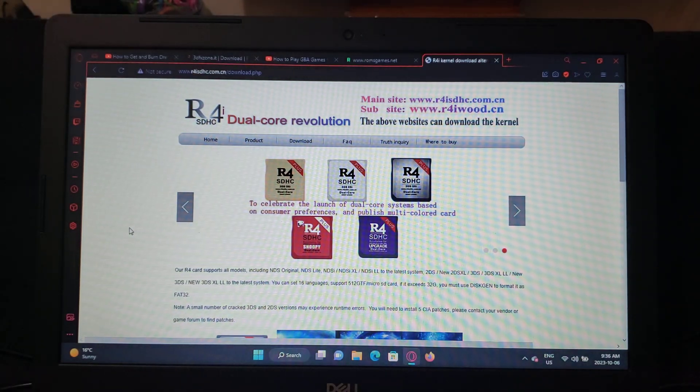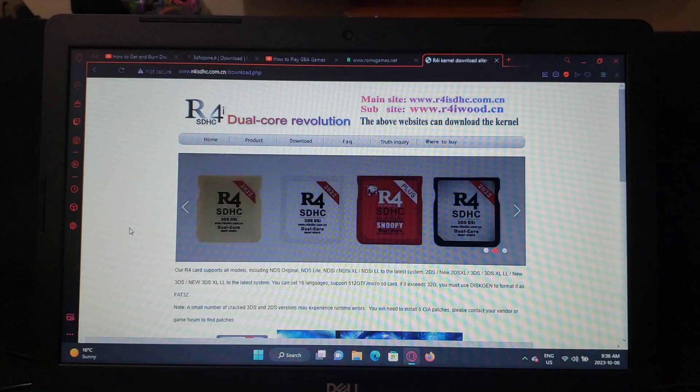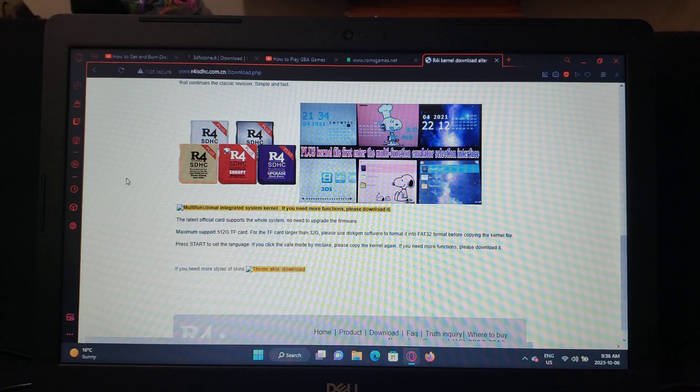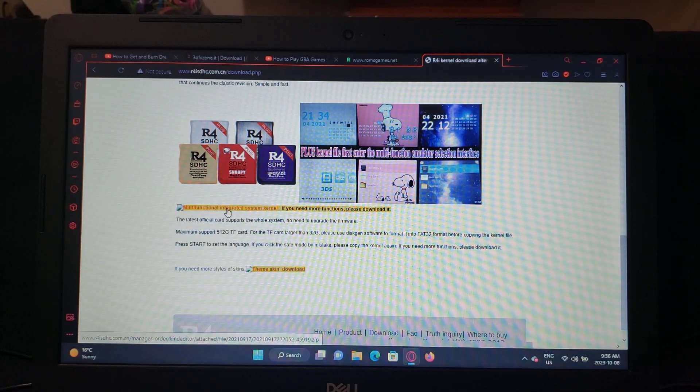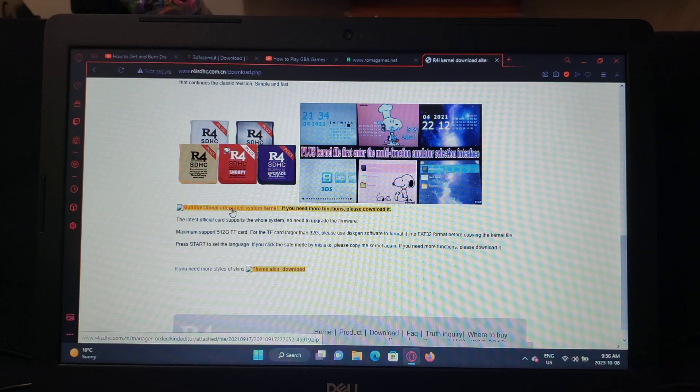I'm going to leave a link in the description for the page where you download the kernel. You just scroll down until you see 'multifunctional integrated system' and download that. It'll come in a zip format.